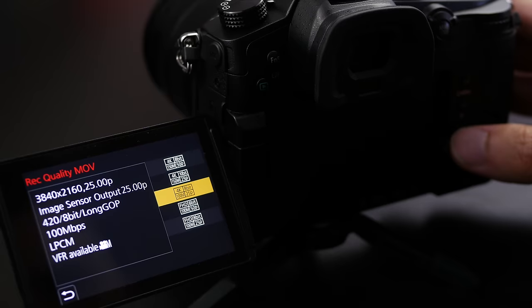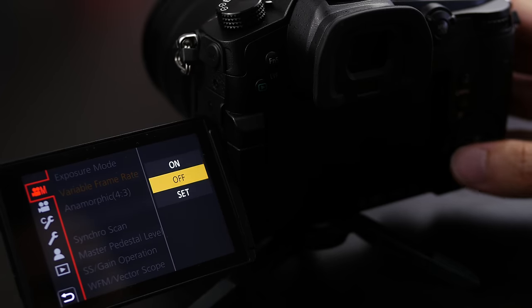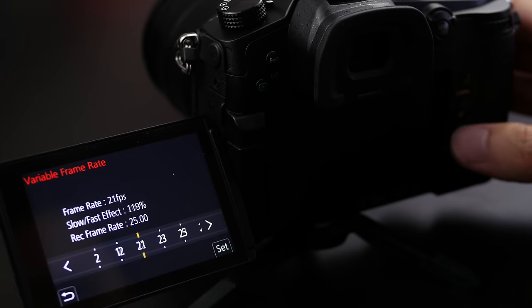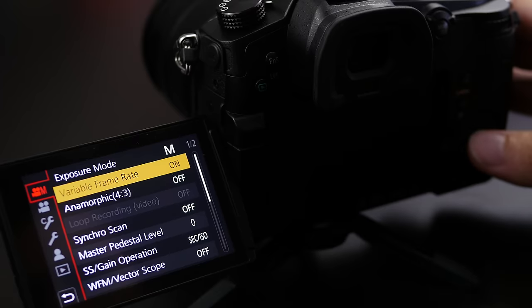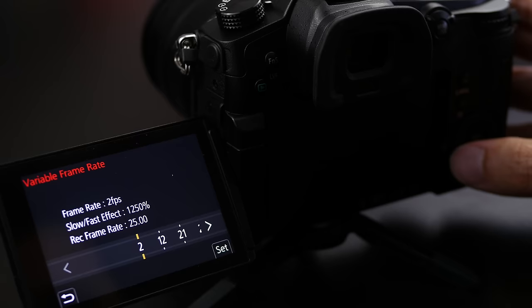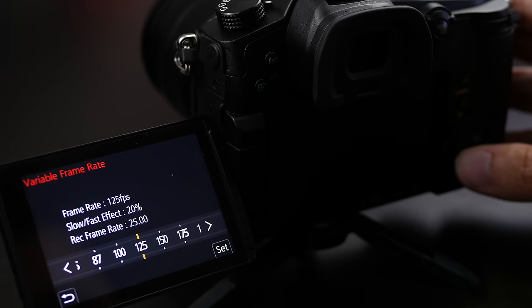The GH5 has an array of options for filmmakers looking to delve into slow motion. Shooting in 4K you can go up to 60 frames per second, which is a strong level of slow motion if your output format is 24 or 25 frames per second. However, if you're shooting in full high definition the GH5 can capture at up to 180 frames per second, which is a massive level of slow motion, giving you more tools to get the look and feel you want for your film.